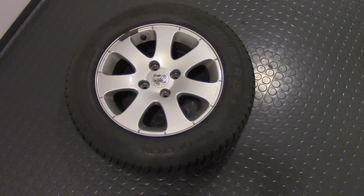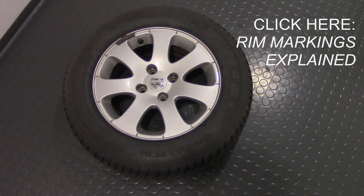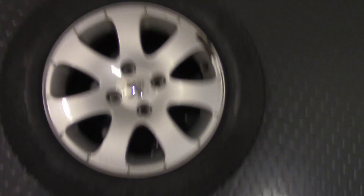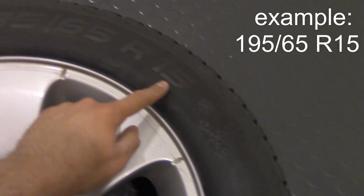Hi guys, let's discuss tire markings. I have another video on rim markings if you're interested — I put a link in the description. Now the most common marking is this one: 195/65 R15.